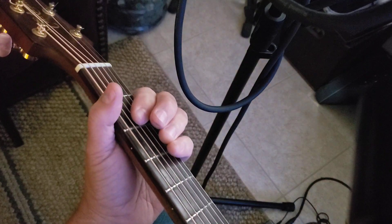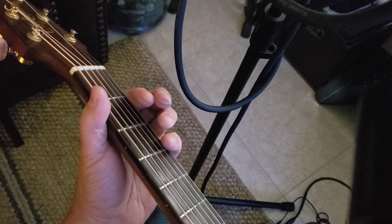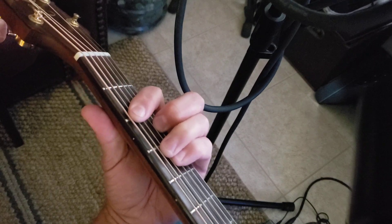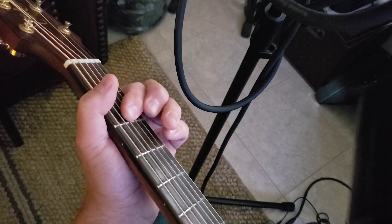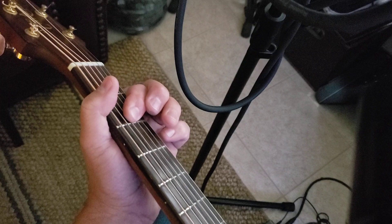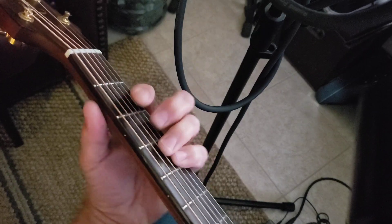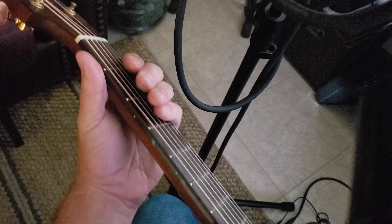Okay, background is just A and B minor, two measures of each. But when you start, you're just going to do one measure of the A, starting in the A to the B minor. Second B minor to an A, second measure. That's the background — it's two measures each, but you start with one measure in the beginning.